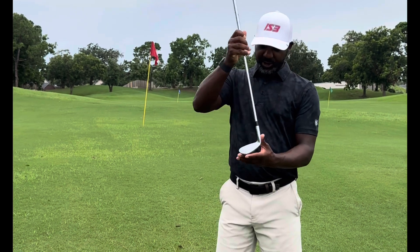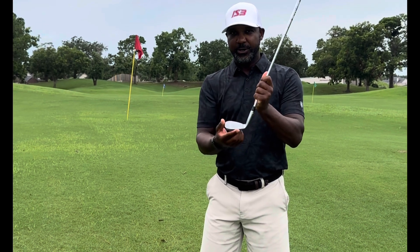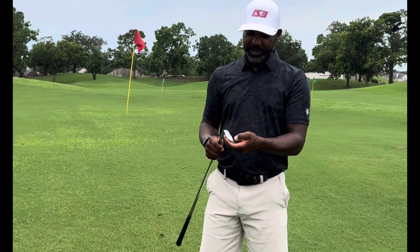There are certain characteristics in wedge play that you need to know before you even pull your shot. The components of the club — the grooves, the leading edge, and our best friend here: the bounce. Every club, like this is a 58, 10 degrees of bounce — that's talking about that right here.